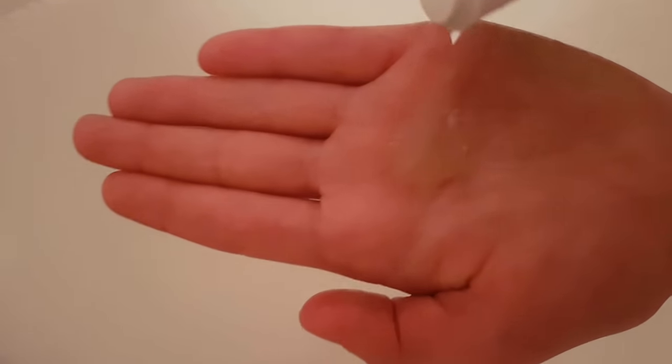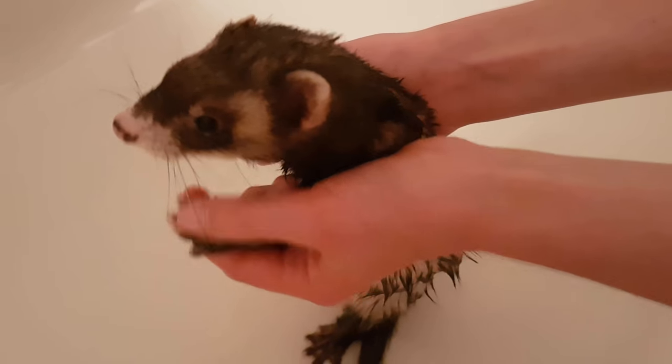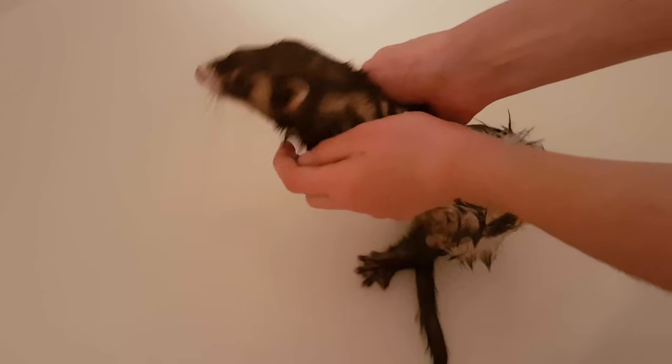Now I'm going to apply some shampoo — just the tiniest drop. Rub it in my hands and smear it all over her little body. Not her face, though. Her face is very delicate, and it's probably not the dirtiest part of her body either. Scrub their feet, tail, stomach, and everywhere else except the head.